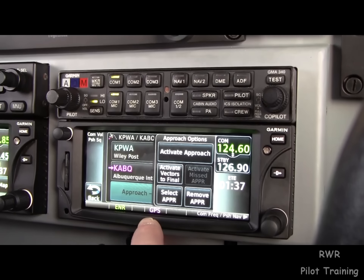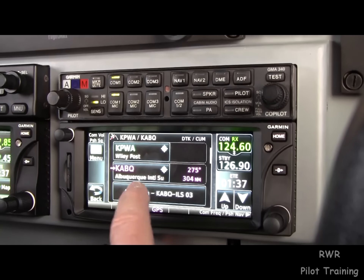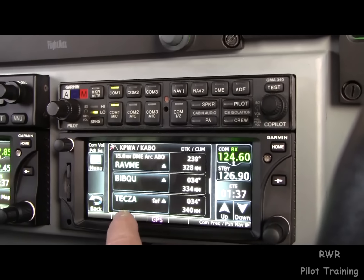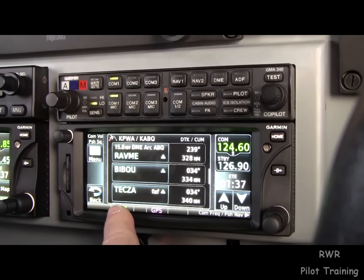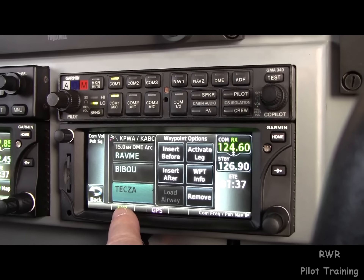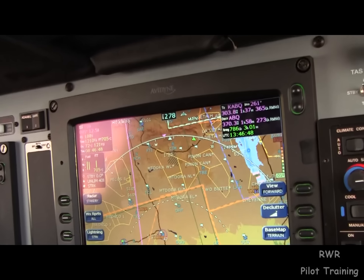We can activate vectors to final or whatever. We can also simply activate a leg of the approach. One of my favorite tricks is to go down to the final approach fix when you're getting vectors and ask to activate that leg. I'm not going to do it because we're using the en route feature here.